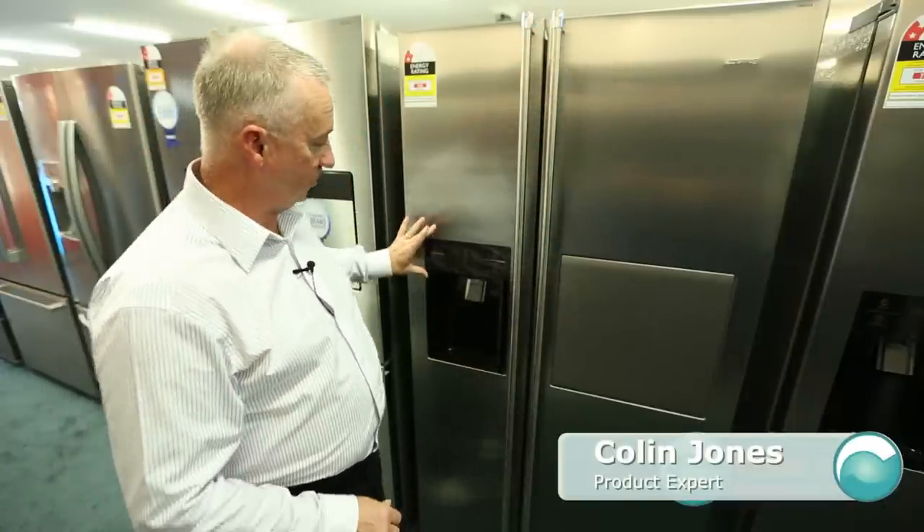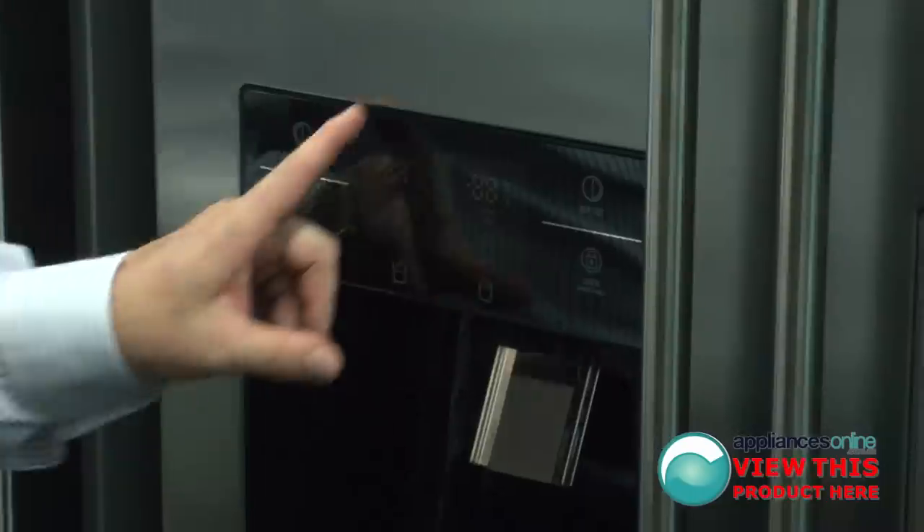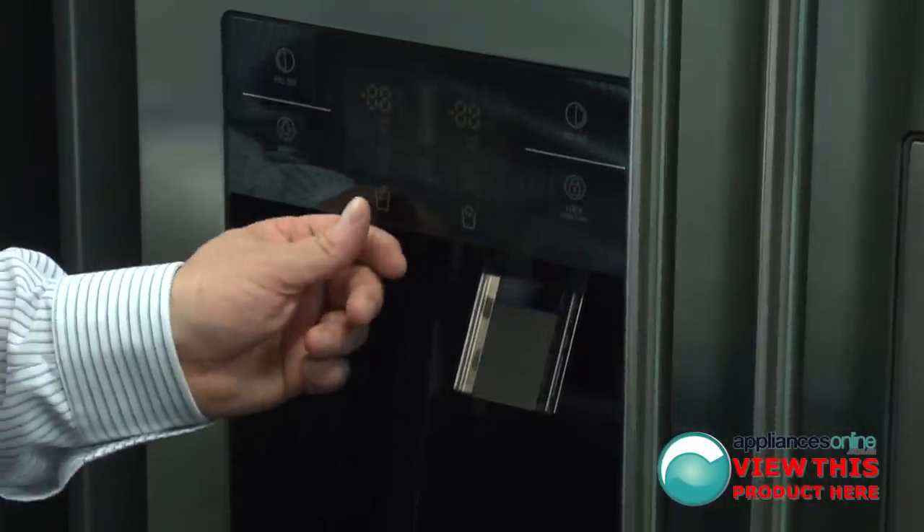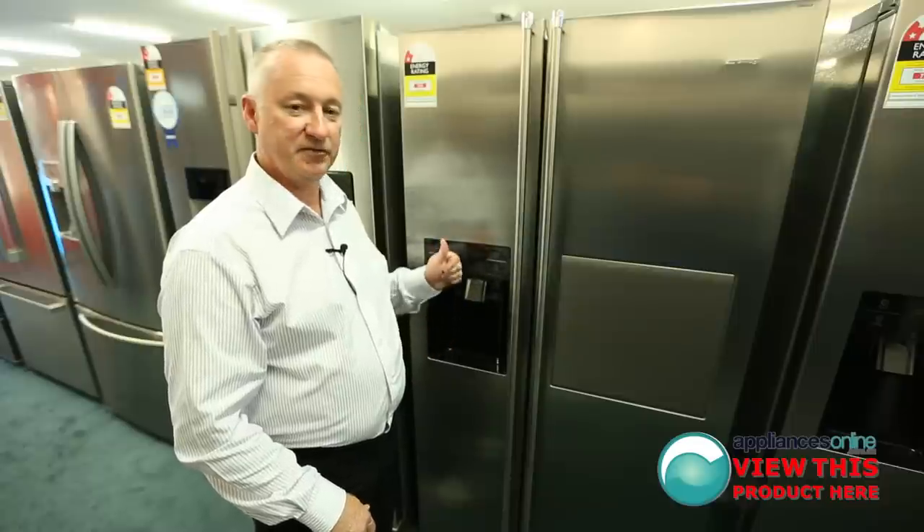On the left hand side here you'll notice you've got your ice making machine. It comes up with a beautiful LED display showing the temperature of the fridge and freezer, and you've got the selector for cubed ice and water at the touch of a button.